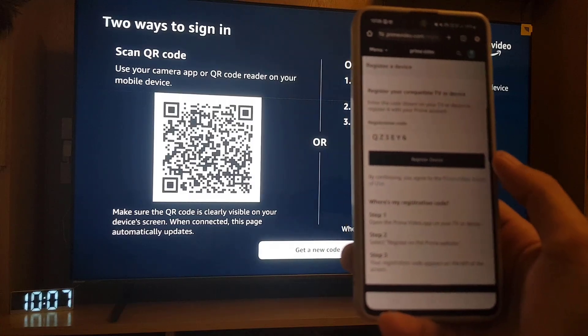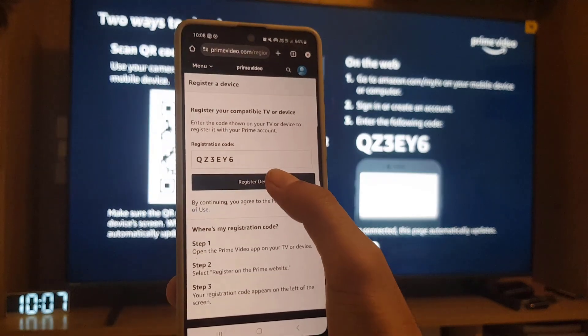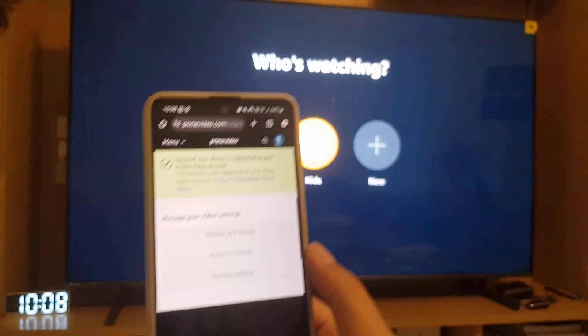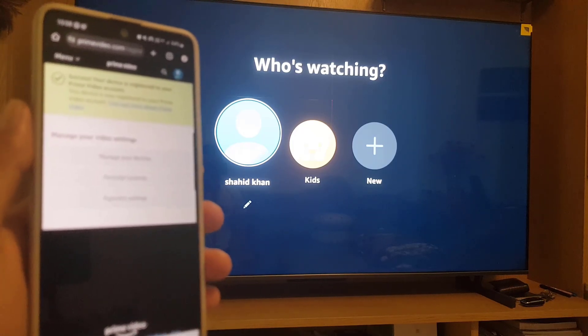Once you enter the password, you will find a code here, and as you can see the code on screen and on your device are the same. So you need to tap on 'Register Device'.